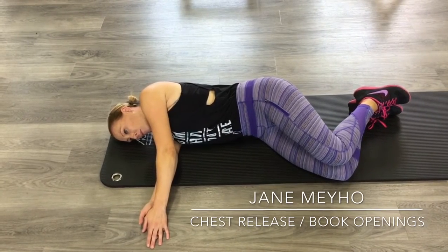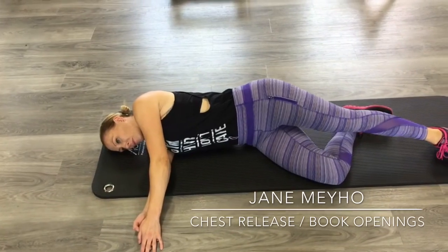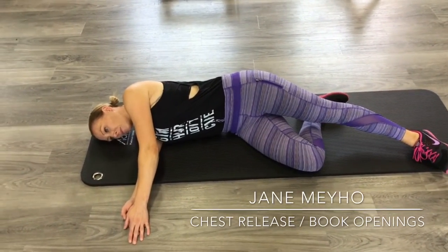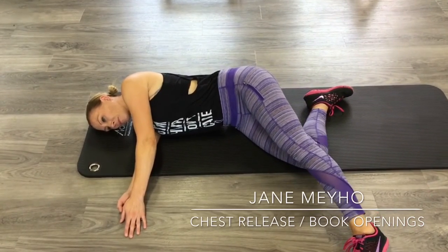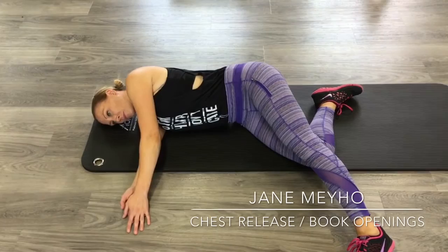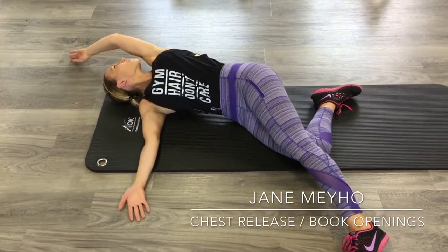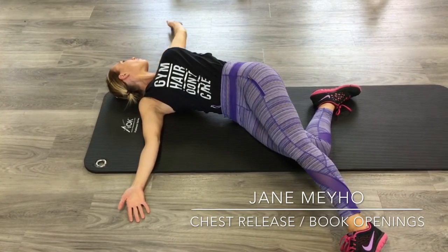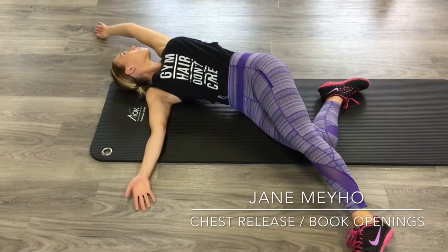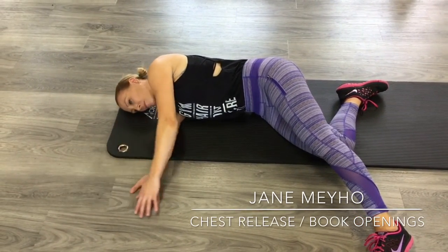Now if you can't do it as beautifully as Jane does, don't worry about it. If you have to have your top left leg stretched out — so Jane will stretch her leg out in front, all the way out — and then she can bring it all the way towards me like so. That might also help you get a nice stretch.